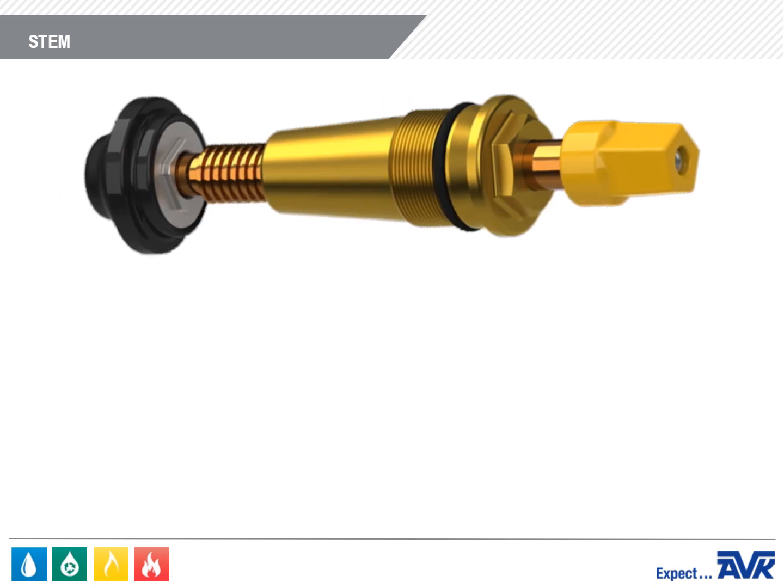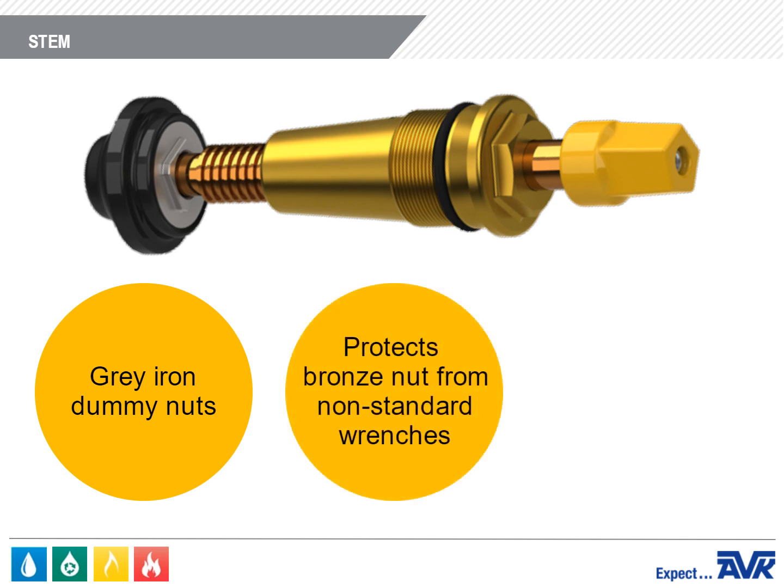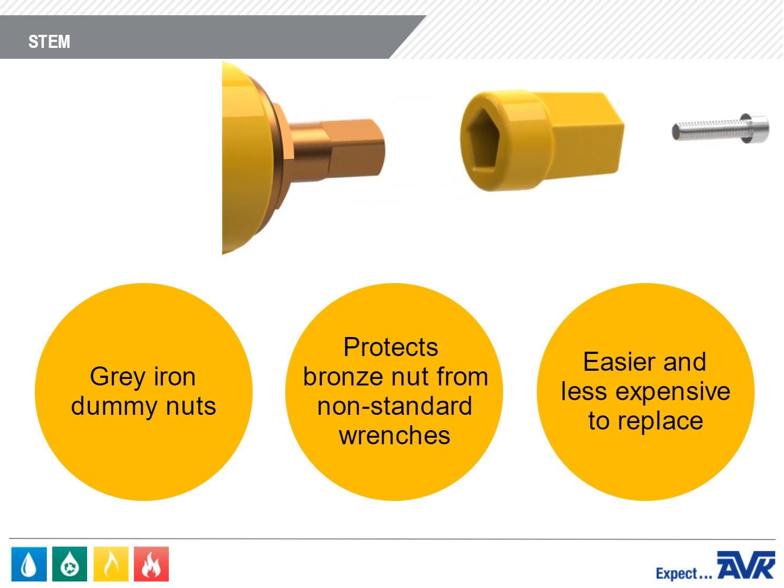The stem also has gray iron dummy nuts to protect the bronze stem from non-standard wrenches. In the unlikely event the dummy nut does get damaged, it's easier and less expensive to replace than the bronze stem.